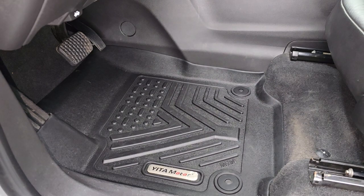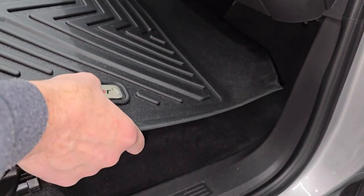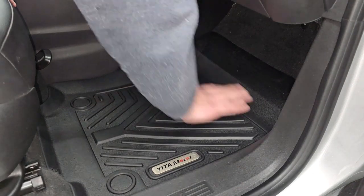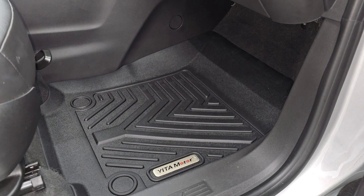Let's go do the passenger side. For the passenger side, much of the same — you're going to want to make sure that your logo is always facing the outside door. Just put it in there and kind of press it down. You can see just how nice that goes in there — looks really good and fits absolutely perfectly because they are 3D laser scanned. Let's go do the back seats and we'll be all set.